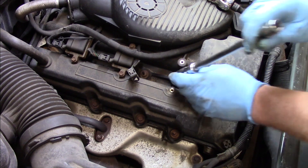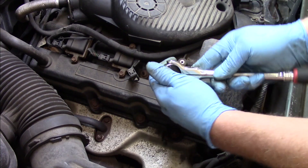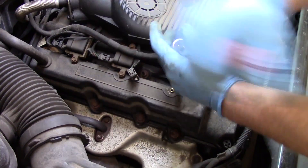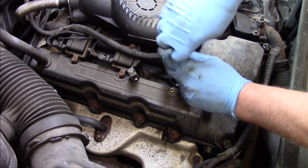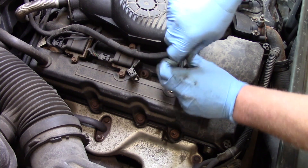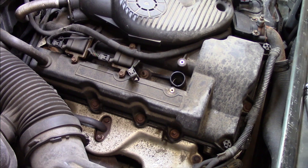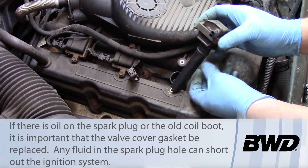I'll quickly remove the ignition coil here. Now I'm going to take my spark plug socket, using an extension here as well, and remove the spark plug. The spark plug didn't come up out of there, so I'm going to have to grab a magnet and pull that up. But you'll look at the old coil here.